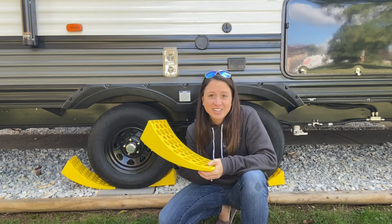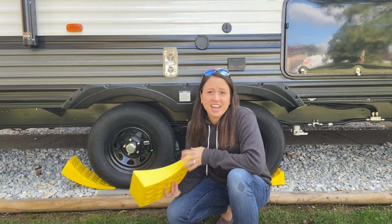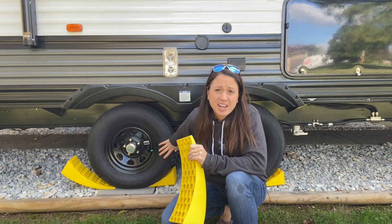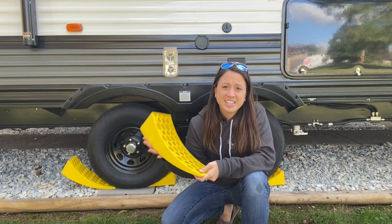These RV levelers are easy to use, quick, convenient, and come with everything you need. They are good for tires up to 32 inches in diameter. And if you are looking for a good leveling set for your RV, this would be a good choice.